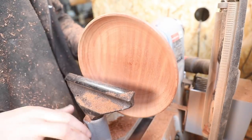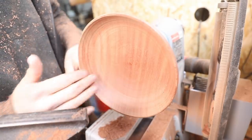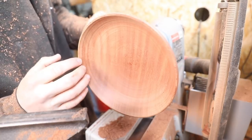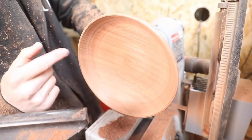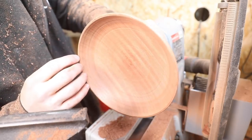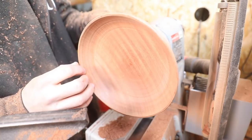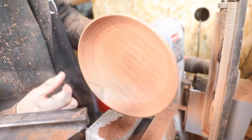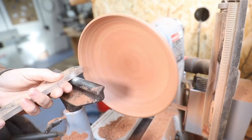The only thing I did forget to do was clean up the rim before I hollowed out this centre. So now if I need to clean that up, I've got to be very, very gentle with it because that's going to be pretty fragile, especially on these end grain bits where you can see the rough marks. I am going to try that with a scraper — literally just knock the corners off and then sort the rest out with sandpaper.